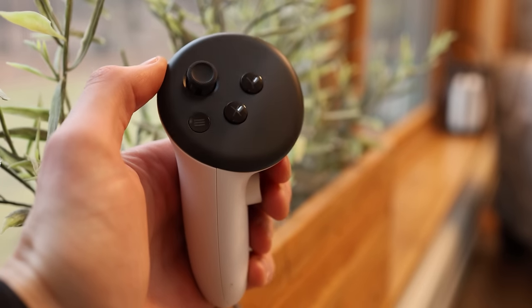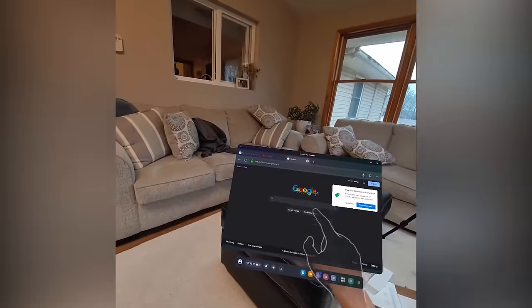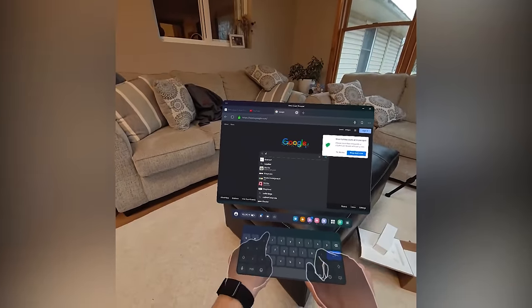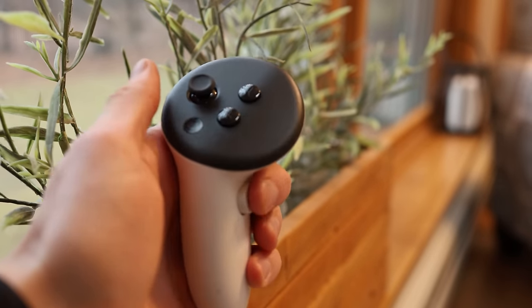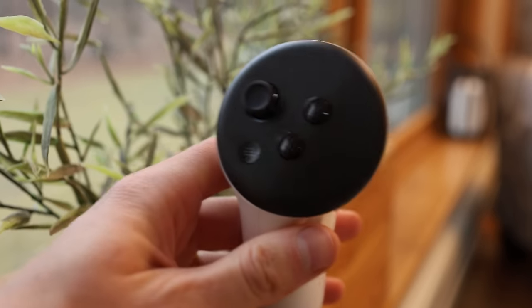The controllers look and feel a lot like the MetaQuest Pro controllers, but honestly I rarely use them. Most of what I'm doing on here, you're able to track with your hands — you can see an outline of your hands, type, navigate, grab things, and pinch to select. You really don't need the controllers unless you're playing a game, in which case they're pretty ergonomic. There's a little joystick on top, two buttons, an action button, and two triggers on each controller. They're motion tracking, and they work well.